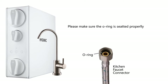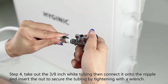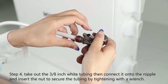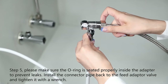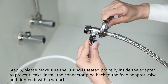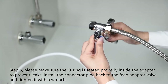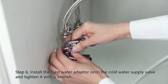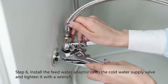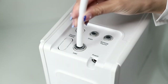Install the faucet connector pipe and tighten it with a wrench. Step four: take out the three-eighth inch white tubing, then connect it onto the nipple and insert the nut to secure the tubing by tightening with the wrench. Step five: please make sure the o-ring is seated properly inside the adapter to prevent leaks. Install the connector pipe back to the feed adapter valve and tighten it with a wrench. Step six: install the feed water adapter onto the cold water supply valve and tighten it with a wrench.